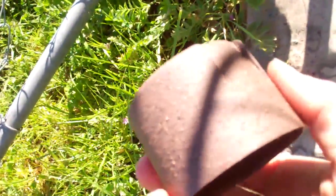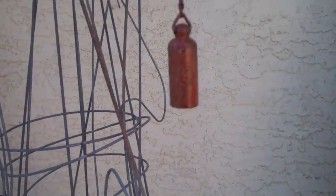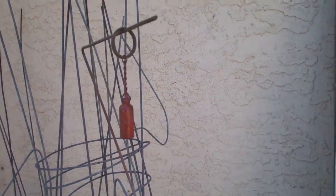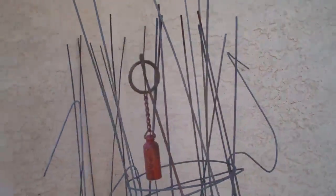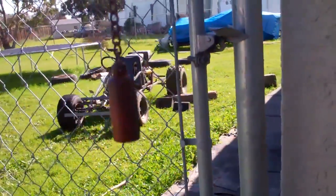It looks like this when it's done — pretty cool. You can see the little stone texture. Here's the go-kart. Anyway, this last coat, the textured stuff, takes a long time to dry, like an hour. So I'll just let it sit.